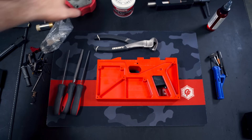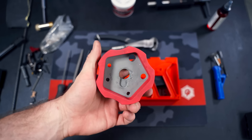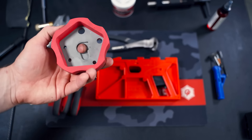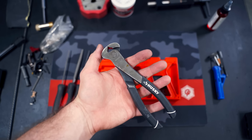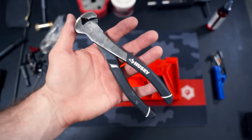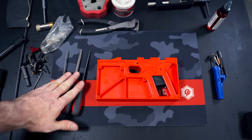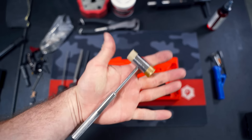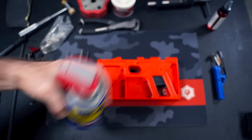For tools, I'm using the Real Avid magnetic bench block — it's rubberized so it doesn't slip, magnetic on the bottom so when you push pins through it catches them. Also a set of end snips, which will make your life so much easier and faster on a Polymer 80 build — totally worth the $8. You'll also need a little file set and a hammer; this one came with my Wheeler hammer and punch kit. I'm going to use a little WD-40 — I'll show you why later.